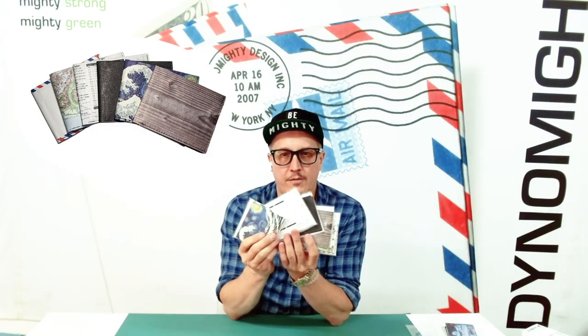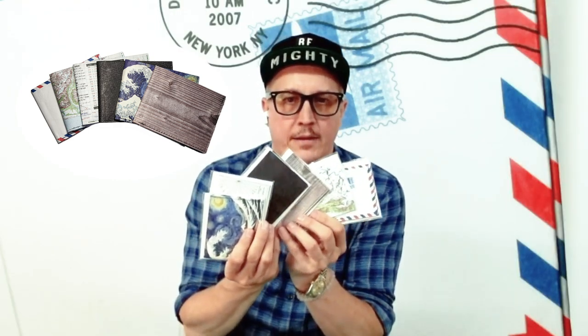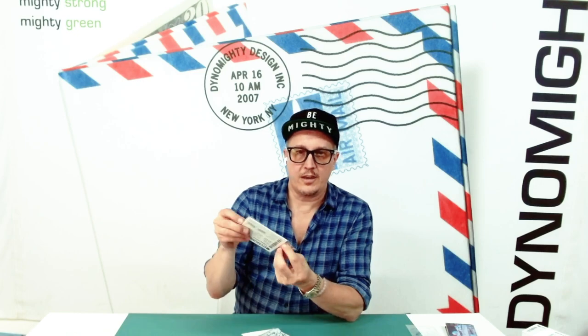We're talking about the stitched billfolds. A lot of my products are all origami, but in the case of the stitched billfolds, which I have a few designs of, this is more of a traditional wallet format. Because a lot of people who really love the idea of the Tyvek material — both the durability, the thinness, and the idea that you can recycle it — aren't always so excited about the origami nature. So I made these series, which are stitched billfolds.